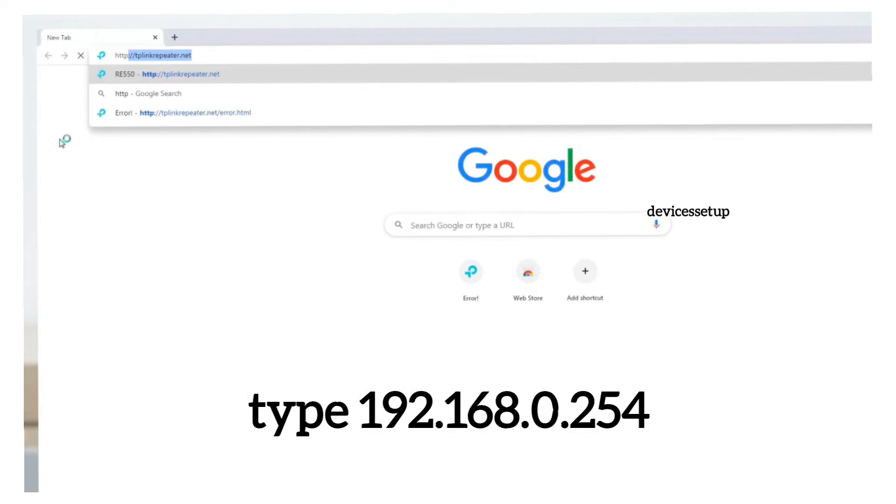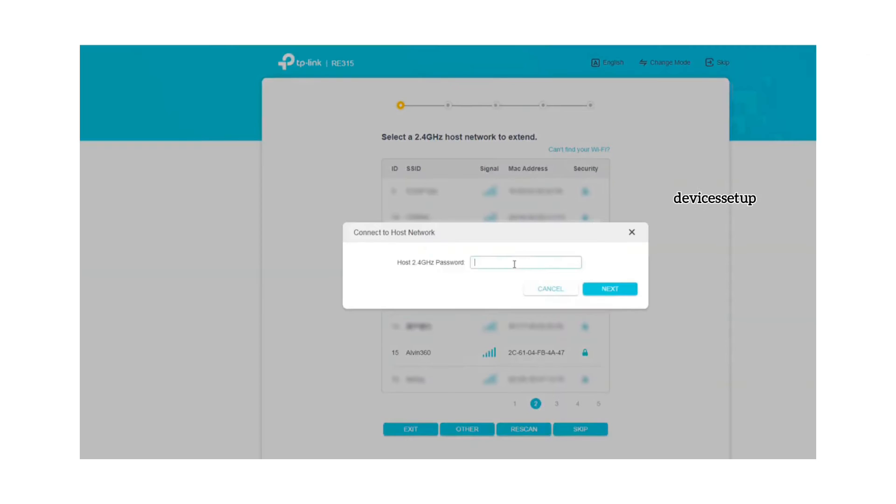This will take you to the extender's login page. If it doesn't, type 192.168.0.254 into the URL to access the setup page. On the setup page, follow the on-screen instructions. It will ask you to select the network name you want to extend and type its password for verification.